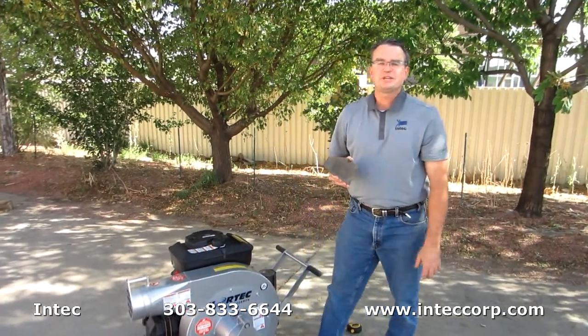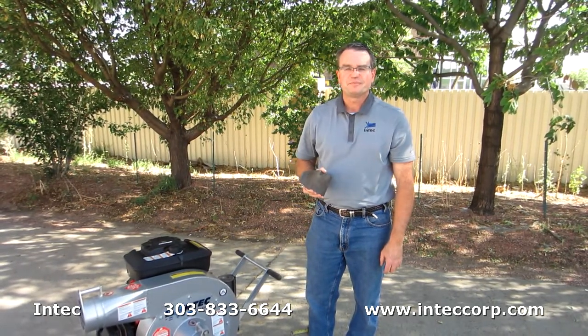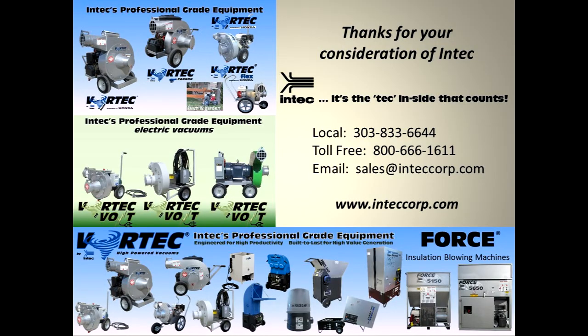Thanks for listening about some of the enhancements we've made to the Vortec Cannon. If you have any questions, please call InTech or one of our distributors. Additionally, we offer long lasting vac-tough hose, premium vacuum bags, a vac shield, vac tubes, and a number of accessories that will increase your productivity. We also offer a full line of electric and gas powered vacuums in addition to insulation blowing machines. We appreciate your consideration.